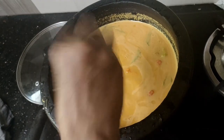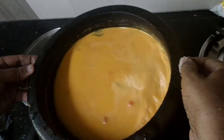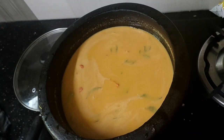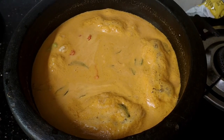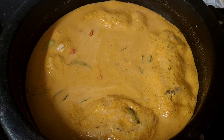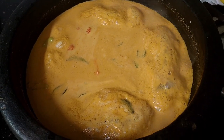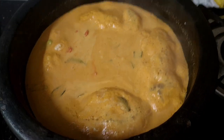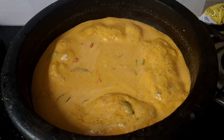We will finish it with a small taste. We will fill it with our taste. You can taste it. Now we have to taste it.